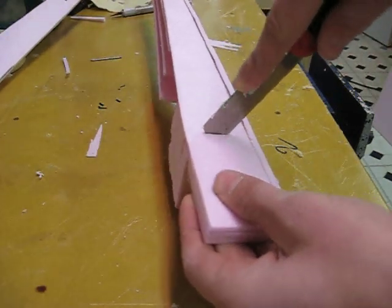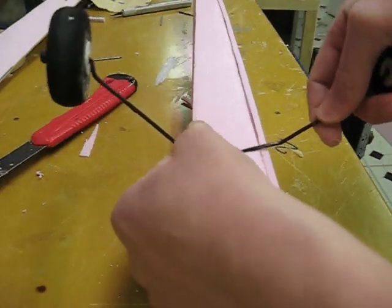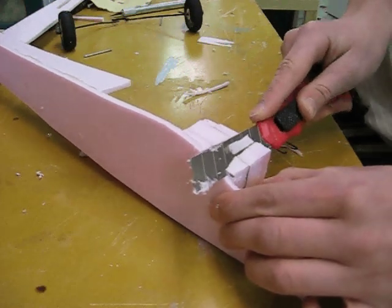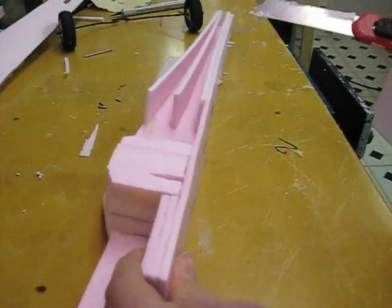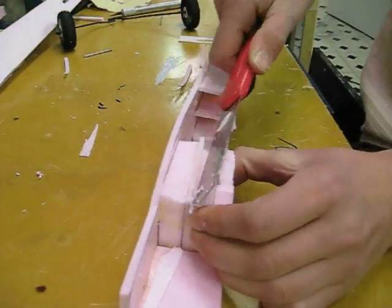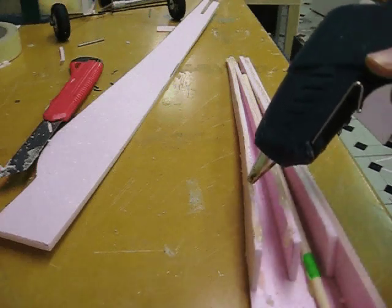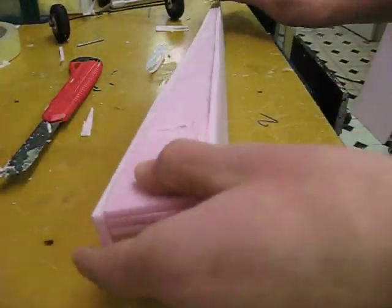Cut a slot in the bottom where the slit is in the foam for your landing gear to go in, and make sure it all fits. If it's too big, put some hot glue in there to hold it. Use the exacto knife to cut any extra foam off. Depending on how thick that block ended up being, you may need to trim that part too — just cut it even. Also cut a trench in the top so the wires from the motor can get through. Then put hot glue on all exposed surfaces — not too much or it'll melt the foam — and press the top piece on. Sand down all the edges to make everything smooth and even.